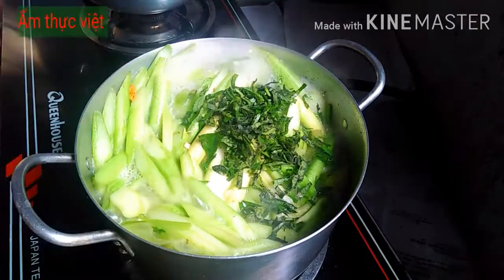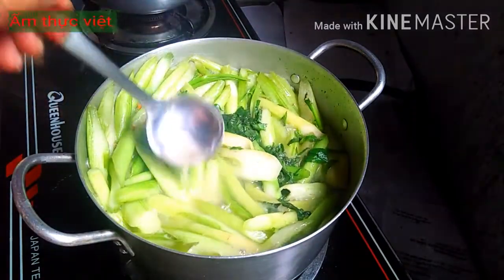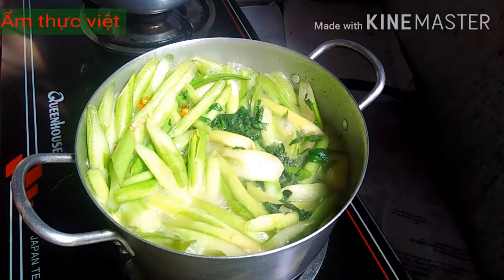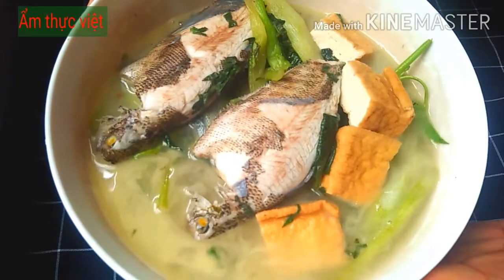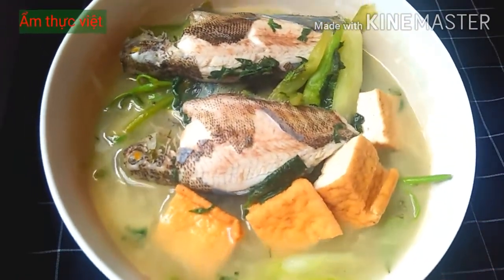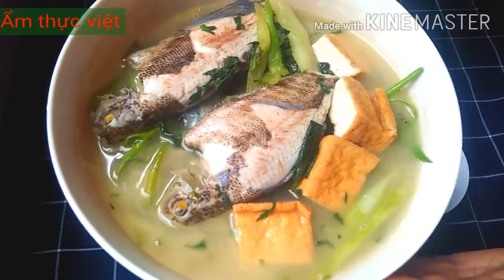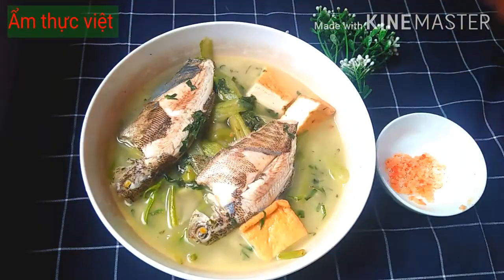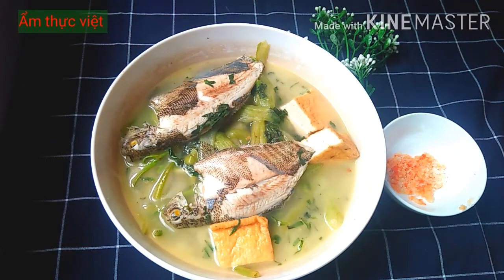Cho rau thơm vào và tắt bếp. Bây giờ cho canh ra tô. Món canh chua của chúng ta đã hoàn thành rồi! Các bạn nhìn từng miếng môn vàng giòn tan, kết hợp vị chua nhẹ của tắc và vị ngọt của cá, tạo nên một món canh rất ngon. Ngọc hy vọng sau video này các bạn sẽ làm cho gia đình mình món canh chua thật ngon. Chúc các bạn thành công và hẹn gặp lại vào video lần sau, tạm biệt!